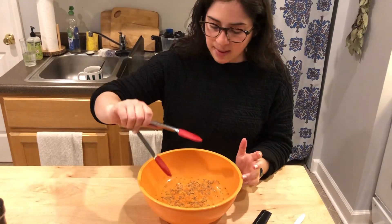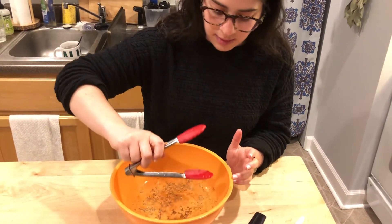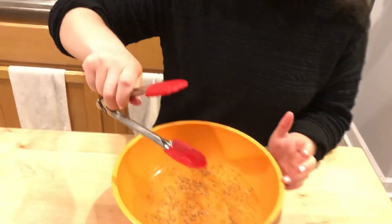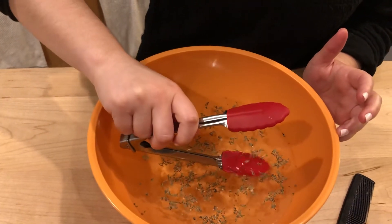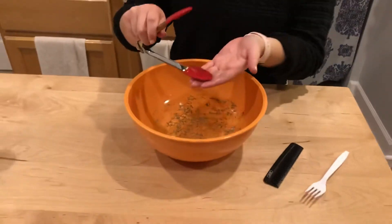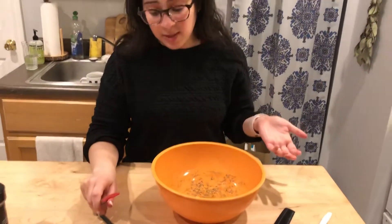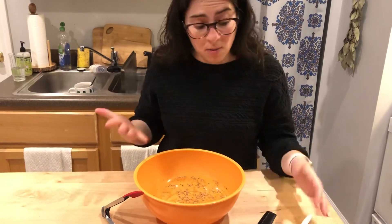I'm going to dip the tongs inside and try to get as much as I can. I wasn't able to get that much — the water kind of got most of it. So that first one wasn't as successful, and that's not really what the whale's teeth look like anyway.